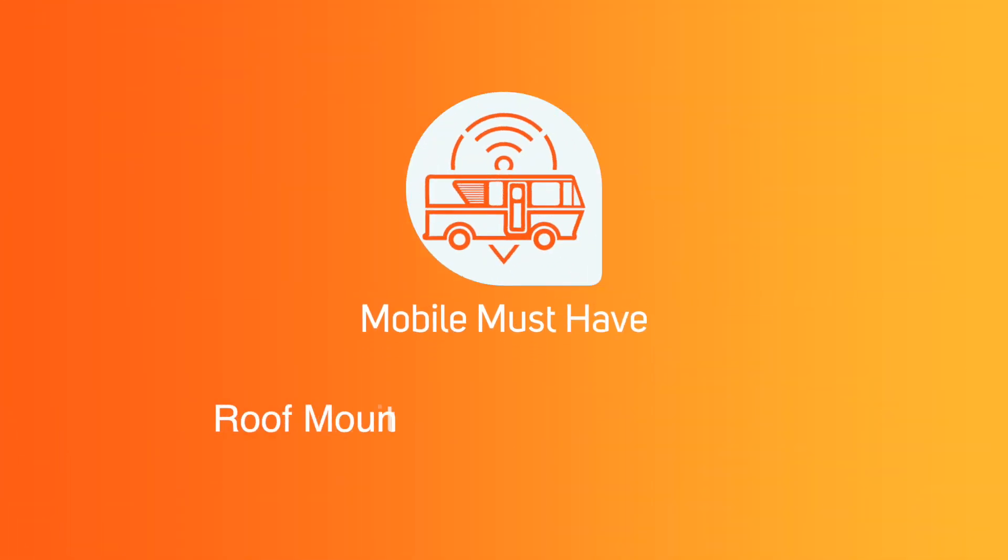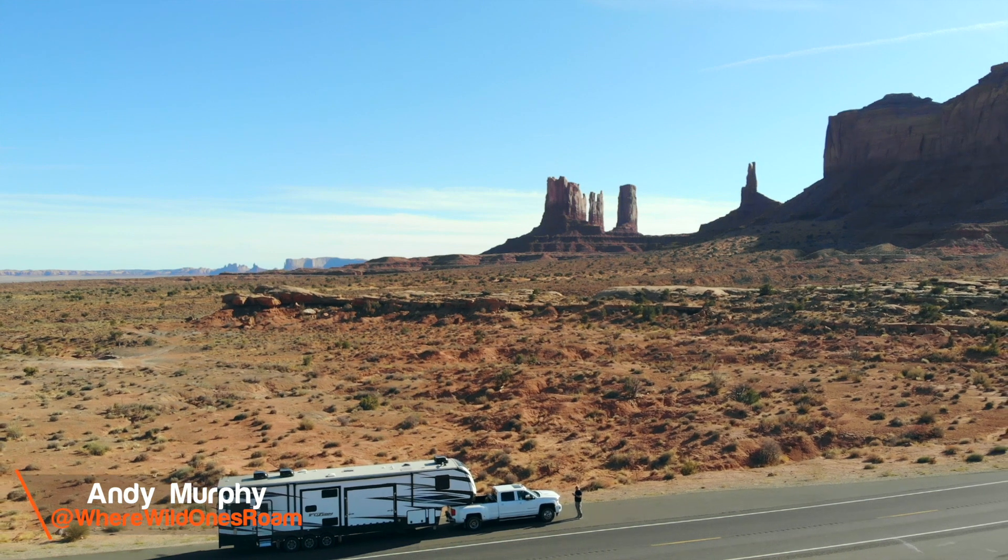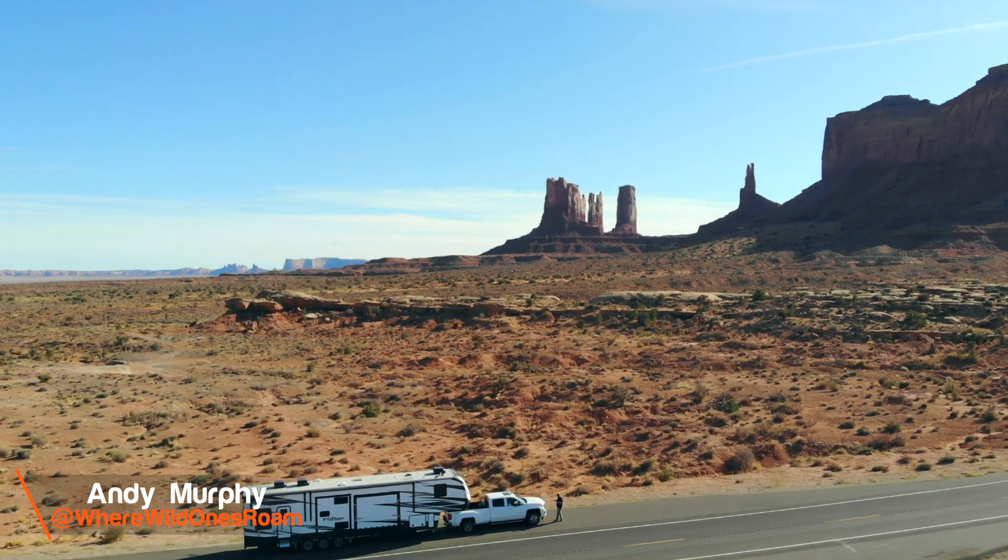Hi guys, my name's Andy and on today's video we're going to talk about how to install a Poynting MIMO antenna on your RV. Let's get this started. I am installing a Poynting MIMO antenna on my personal RV — it is a Keystone Fusion. I've been waiting for the weather to clear up to get this video out, and I'm super excited about finally getting mine installed.